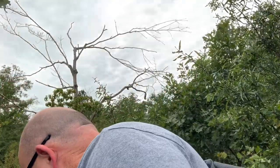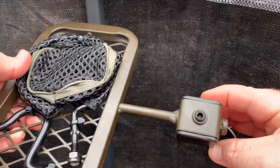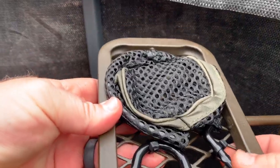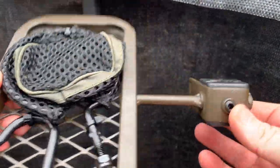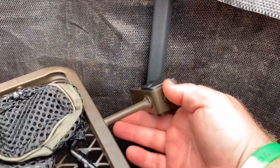It comes with a little allen key. Here you can see what it looks like. Everything is zip tied down. I'm going to pop these zip ties off real quick.